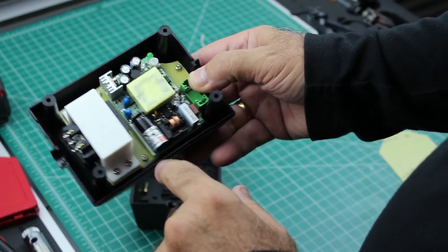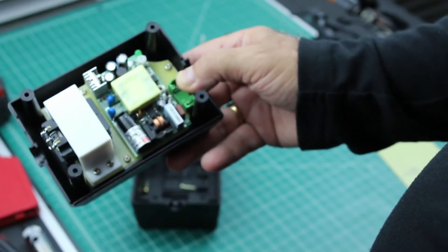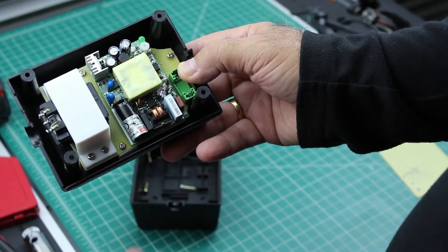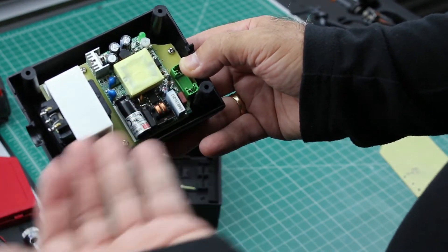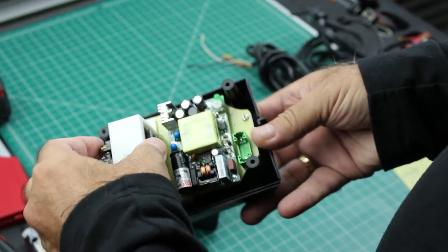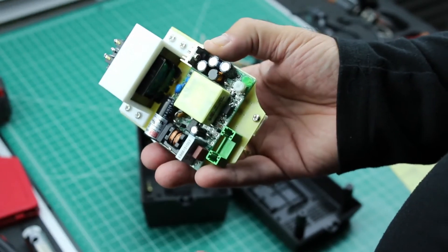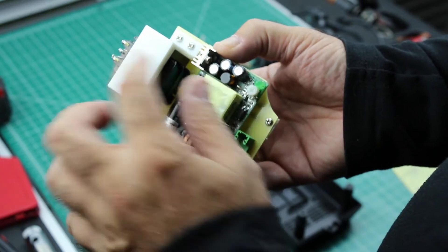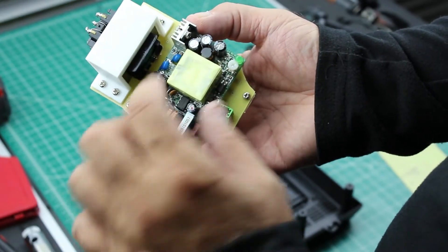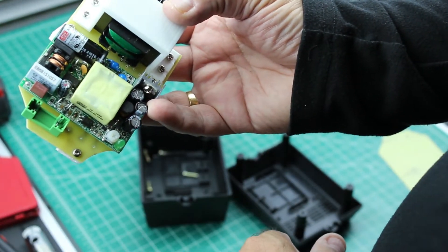I'm going to epoxy these standoffs to the bottom of the power supply case. It gives the clearance it needs and also allows me to unscrew the circuit board and take it out anytime I need to work on it. If your 5 volt switching power supply blows, you don't want to fix it — just toss it and put another one in. They're three or four bucks, so it's probably more of a waste of time trying to fix one than just replacing it. I also 3D printed a bracket to hold the transformer onto the circuit board, and the output leads from the transformer are soldered straight onto the board.